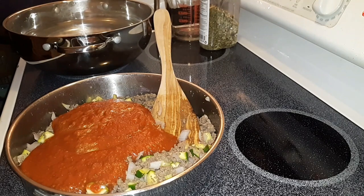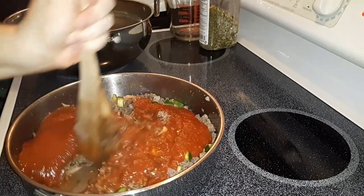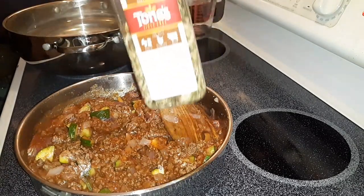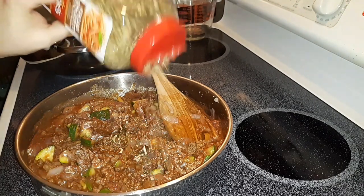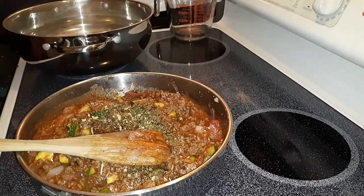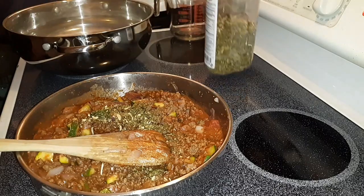Now if you want to make your own homemade sauce you definitely can — it's not very difficult — but I have plenty of this pre-made sauce on hand so that's what we're doing tonight. I'm going to add that spaghetti seasoning in here, quite a bit of it. This is just a combination of dehydrated onions, green bell peppers, red bell peppers, parsley, dehydrated garlic, a little bit of red pepper, and oregano.